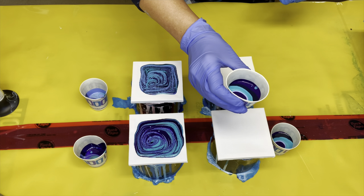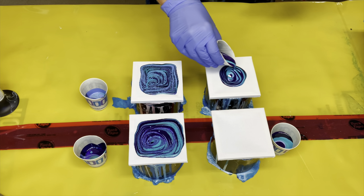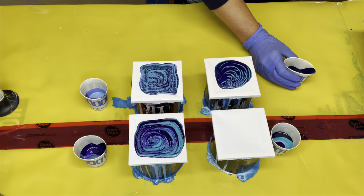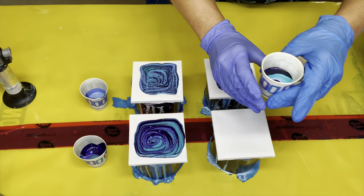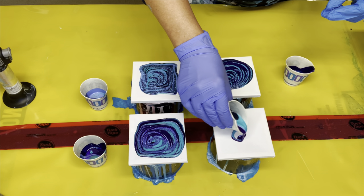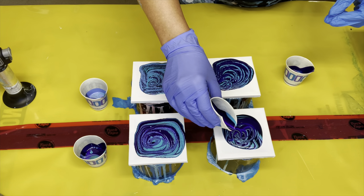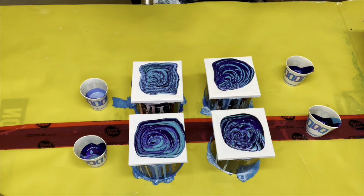Third one. Okay, pretty pretty. Get out those air bubbles. And the fourth and final one. That's heavy on the payne's gray. That's so pretty — look at all those cells.